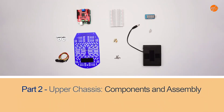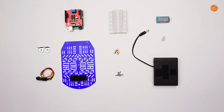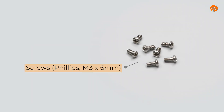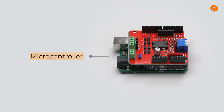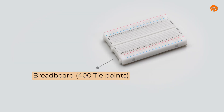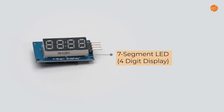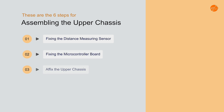Part 2: Upper Chassis — Components and Assembly. Here are the 10 components you will need: L-brackets, infrared distance measuring sensor, upper chassis, screws (Philips M3 6mm), spacers 10mm, microcontroller, battery holder (6AA), breadboard (400 tie points), 7-segment LED 4-digit display, and nuts M3. These are the 6 steps for assembling the upper chassis.